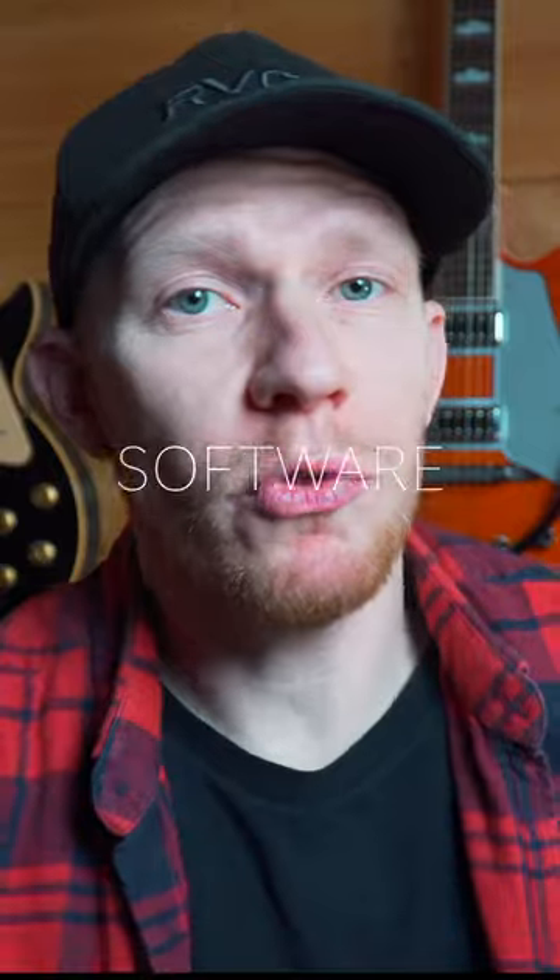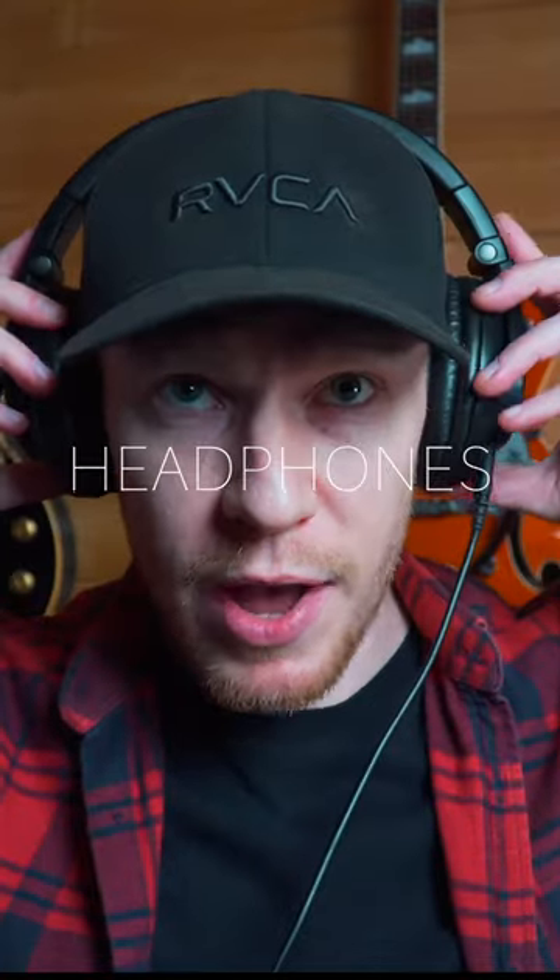Next, we're going to need some software to record our performance — a digital audio workstation, commonly referred to as a DAW. Last on our list is a pair of good quality studio headphones.